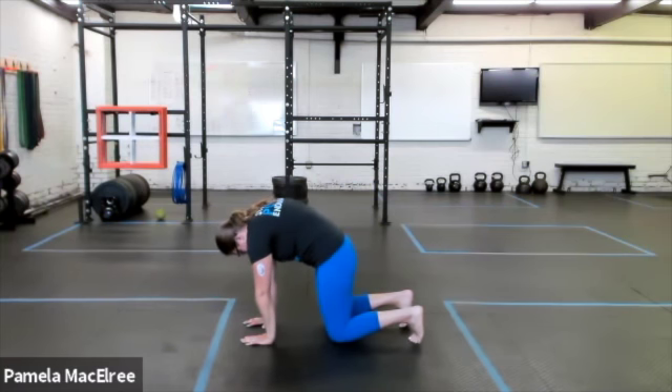We're going to round the upper back up nice and high. I'm just going to pick the knees up a few inches off the ground to hover. So this is our static bear plank.